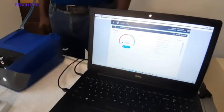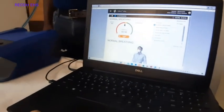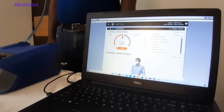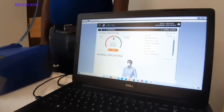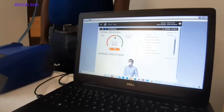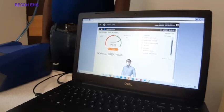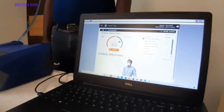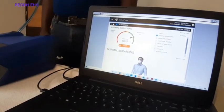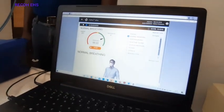We have inserted all the required details and now we start the fit testing. There are different exercises: normal breathing, deep breathing, head side to side, head up and down, talking, grimace — which means making facial expressions to break the seal — bending over, and finally normal breathing again. The fit factor threshold selected here is 100. The ambient particle count you can see is 571, and the concentration inside the respirator is 0 at this point.